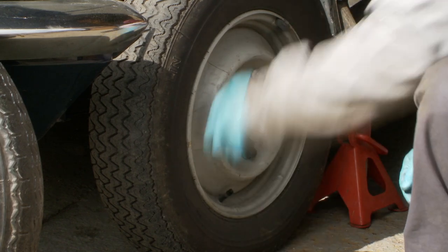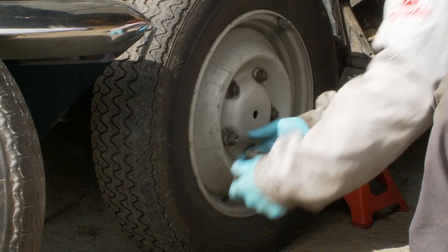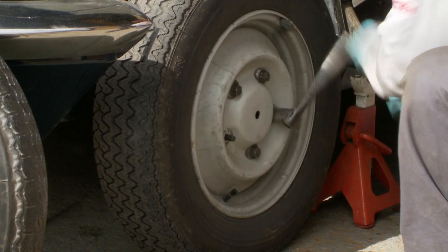There's another technique: if you really want to, you can take three off while the weight of the car is still on, and that will still be safe enough — it won't fall.